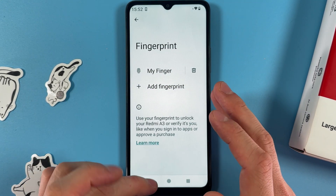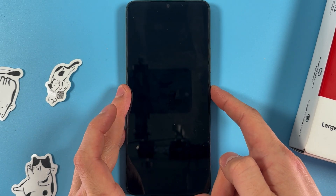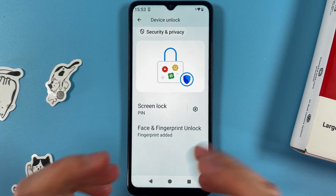If you want to delete it, first let's try how it works. Our phone was locked and with our finger it's unlocked now.